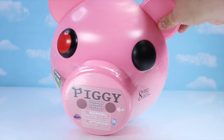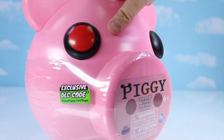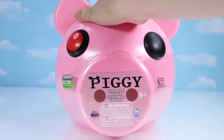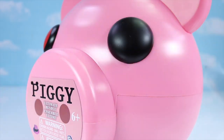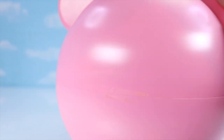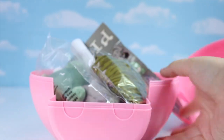Right off the bat we've got a piggy head, and it's also a piggy bank once you've got it open. So this piggy head has two functions — it is the actual box and it's a piggy bank. Now where to open it? I'm assuming this crease. There we go.